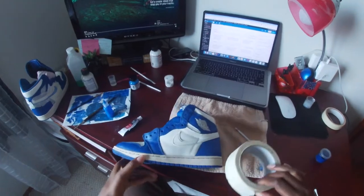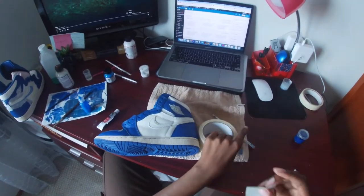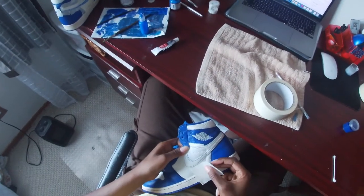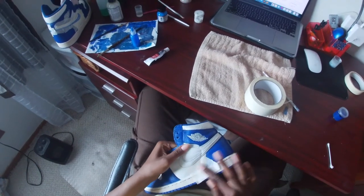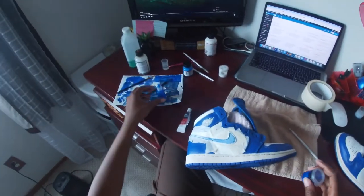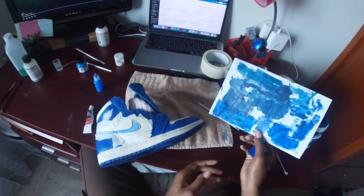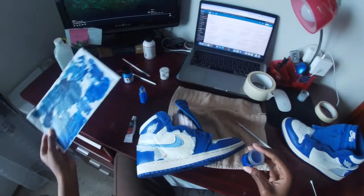I'm moving on to the swoosh now and I'm taping off the white because I just don't want to nick anything and have to do that color cancellation over and over again. This is one pass with the blue. I've done some test runs with it to see and get it as close as possible to the blue that's already on here.